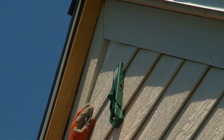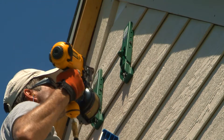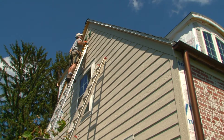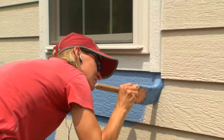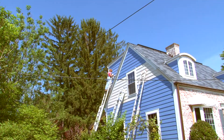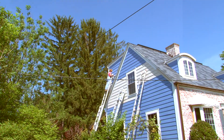SmartSide is also made from small-diameter, rapidly regenerating trees which are certified sustainably harvested, so it's an eco-friendly option too. SmartSide comes pre-primed, so Sherry caulked and painted right behind me as I finished each wall. Pretty soon, our little blue house was looking sharp.